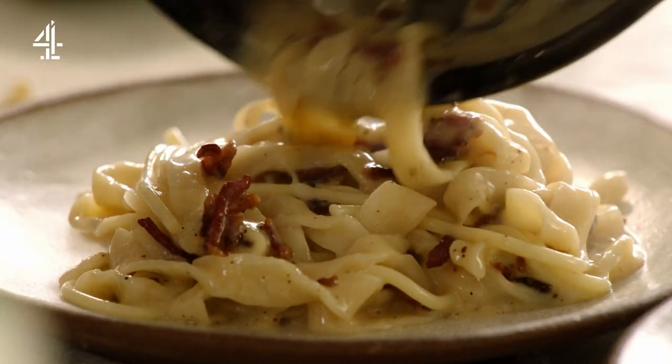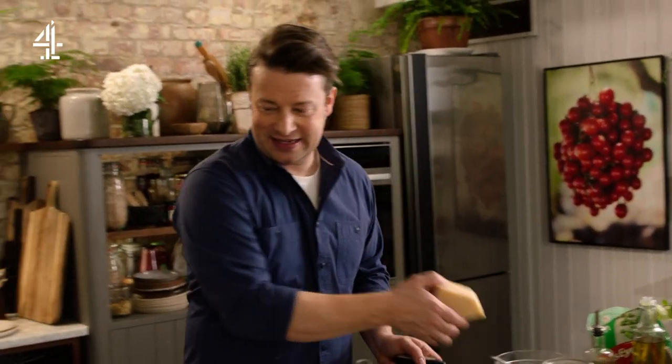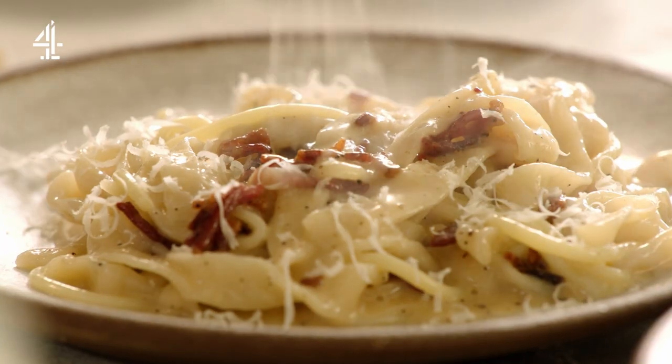Look at that. What a joy. So good. So there you go guys — delicious.